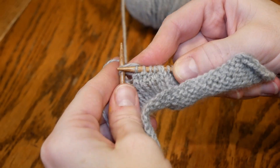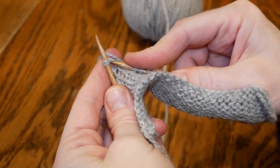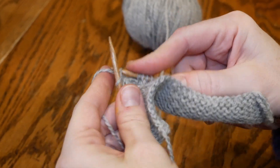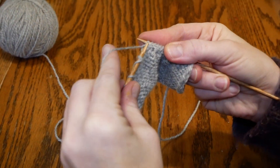On the right side you knit two, and on the wrong side you purl two together, just like a normal stitch but with the two stitches together.